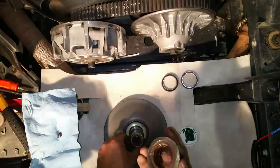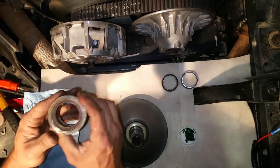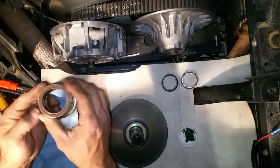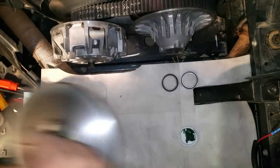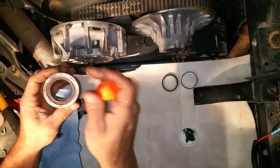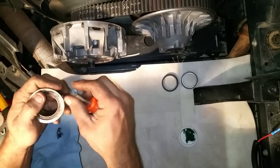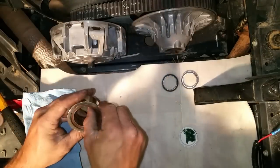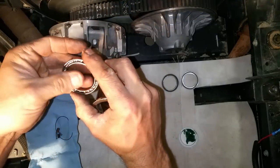Go ahead and slide this the rest of the way off. You can see the one-way — this one here has got about 2,700 miles on it and has little to no grease left in it. The factory bearings are only sealed on one side. There's a little circle wire clip that holds the inner bearing in — set that off and slide it out.